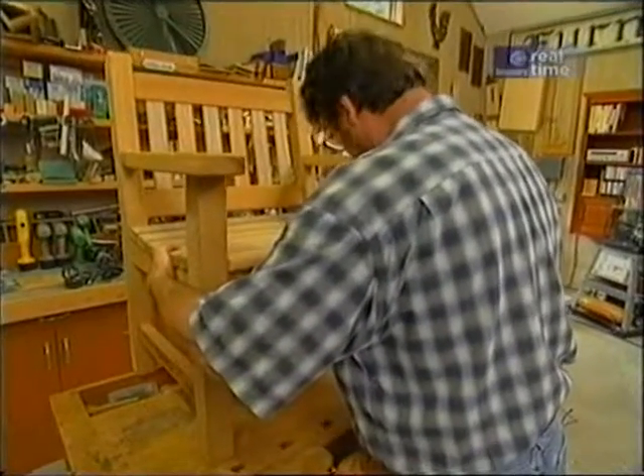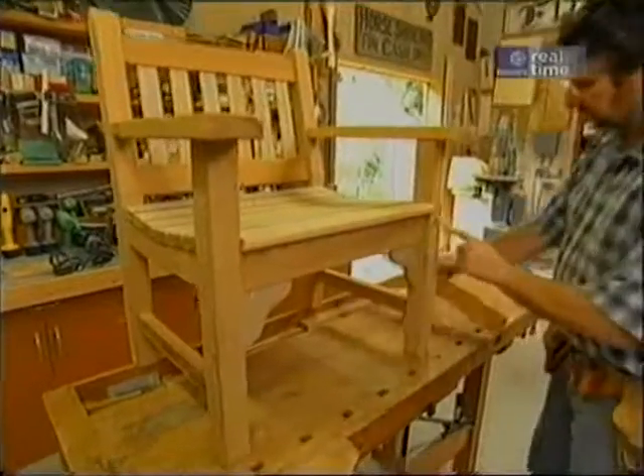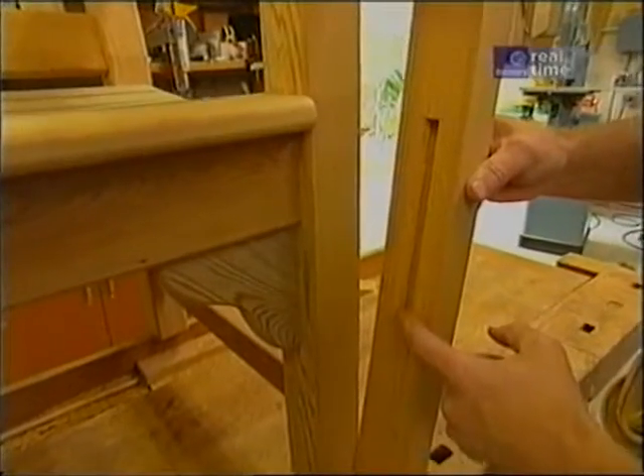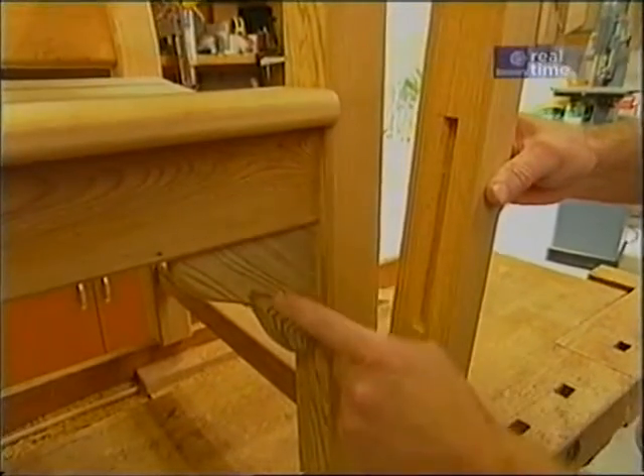Let's take another look at the prototype. The front legs need one more mortise — it's a long, narrow, and shallow mortise that picks up the front rail and this bracket.